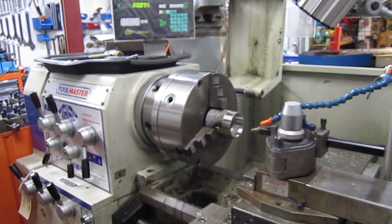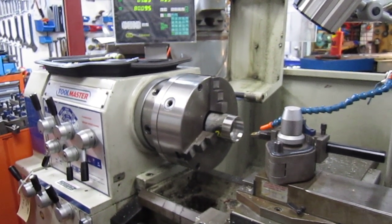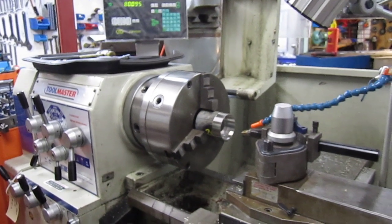Good evening, this is Bruce. I'm in the process of doing one of the weekend projects. This is a bush for a part from a pump that came in yesterday and needs an urgent turnaround.